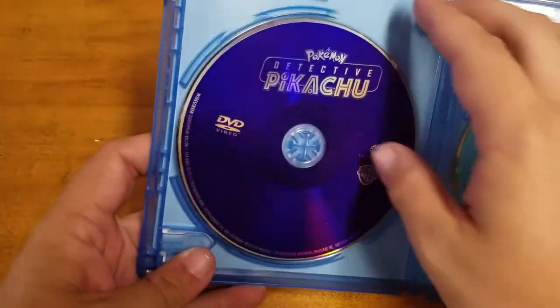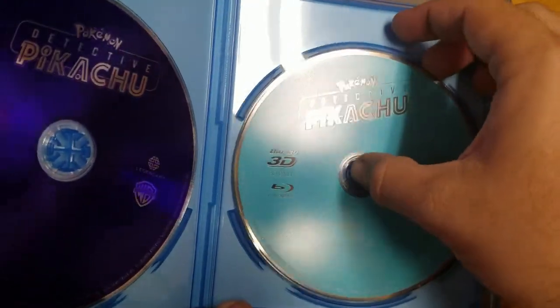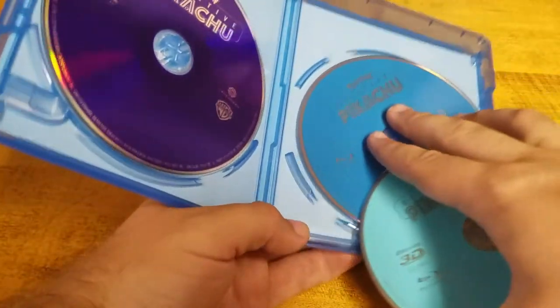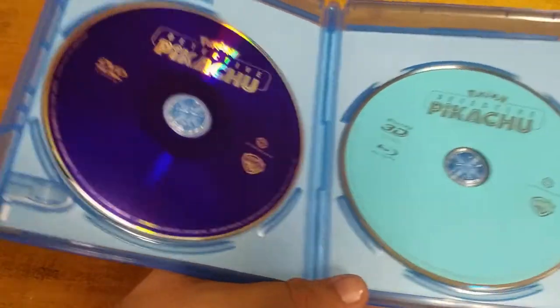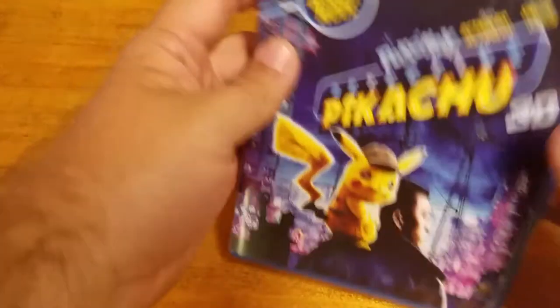Inside we have the code, which again I'm going to use, so don't try. Here's the DVD — nothing behind there. Here's the 3D Blu-ray, and the regular Blu-ray — whoops, don't want that to fall out. The 3D Blu-ray is slightly brighter. I kind of wish this color was on the Blu-ray 3D — I like that much more because purple's my favorite color. Although it's nice that they actually have a label at all.